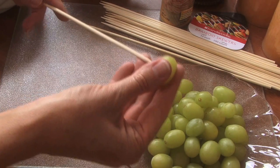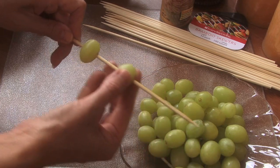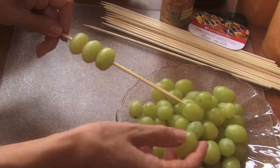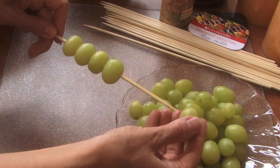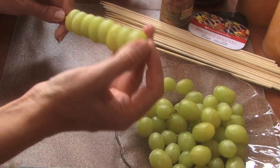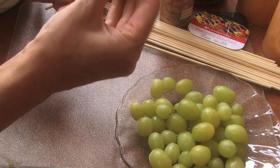Let's start putting our kebabs together. You're going to take a grape and just spear it through like that, then a second grape — spear it through. There's your little caterpillar starting to form. Push it through a little bit so you see a little bit of a mouth, and you can pull it back.